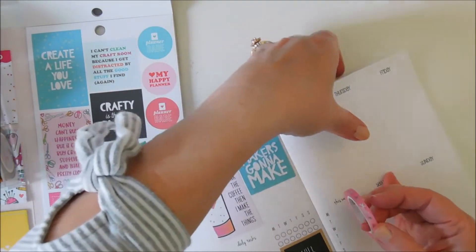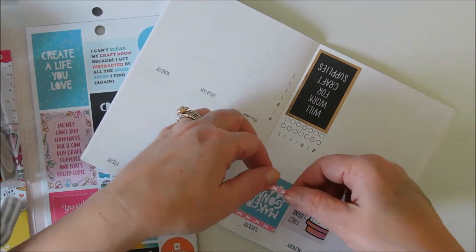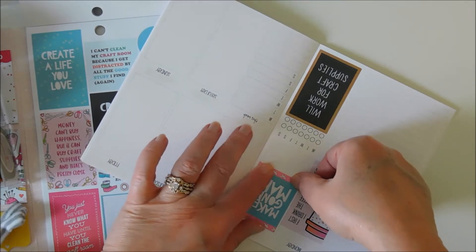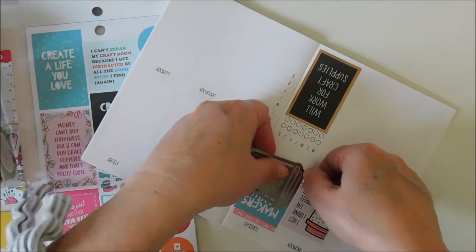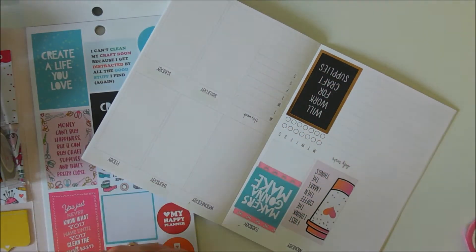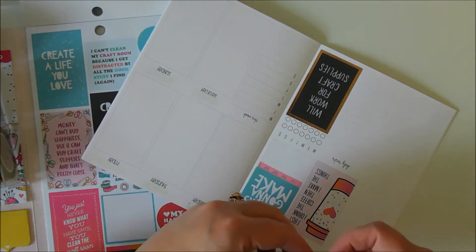Let me go ahead and put this underneath also, and I think I'll run it all across that sticker.